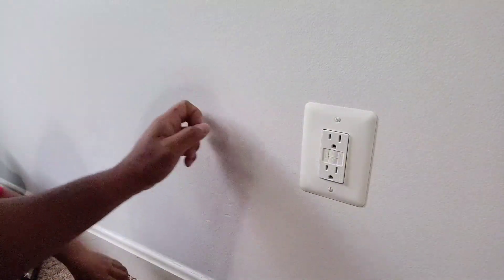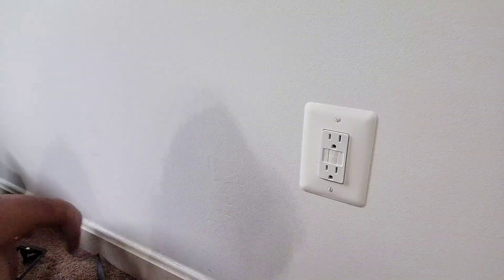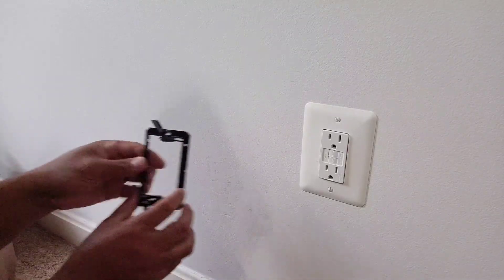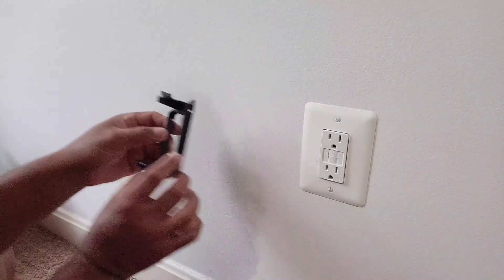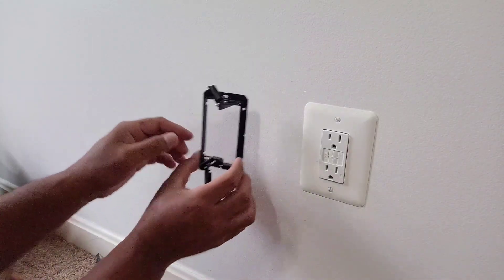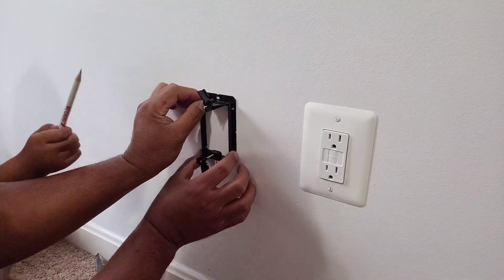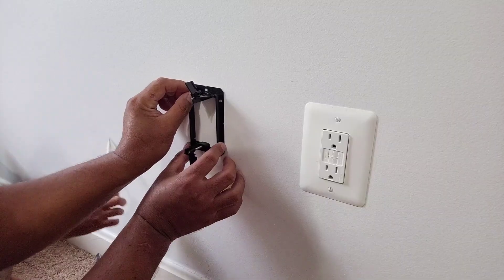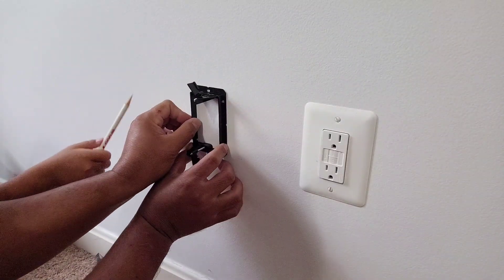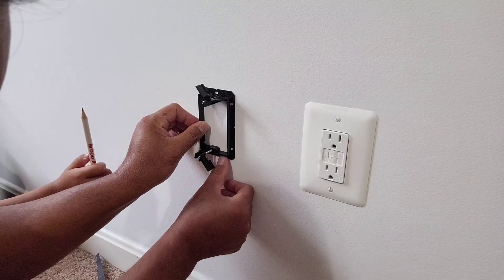I got that — I know there's no stud over here, so I'm gonna place it here, close to the outlet. Then we're gonna trace the wall adapter. The stud is over here going over there — I don't want to get it too close to the electrical outlet.